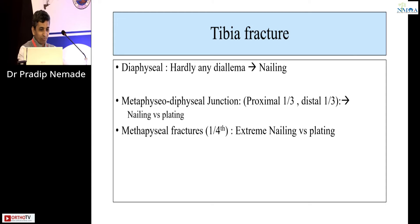For tibia diaphysial fractures, there's hardly any dilemma — we have to do nailing. At the metaphysial-diaphysial junction, that is proximal one-third or distal one-third, there is a dilemma whether you need to do plating or nailing. And for a metaphysial fracture — distal one-fourth — whether to do extreme plating versus extreme nailing versus plating again is a dilemma.